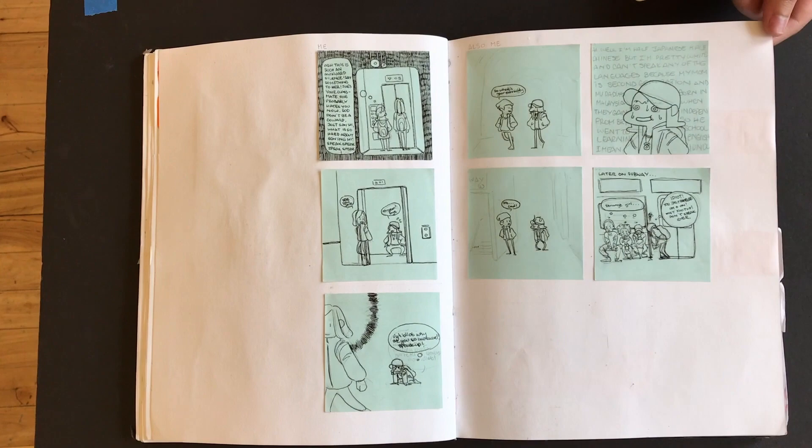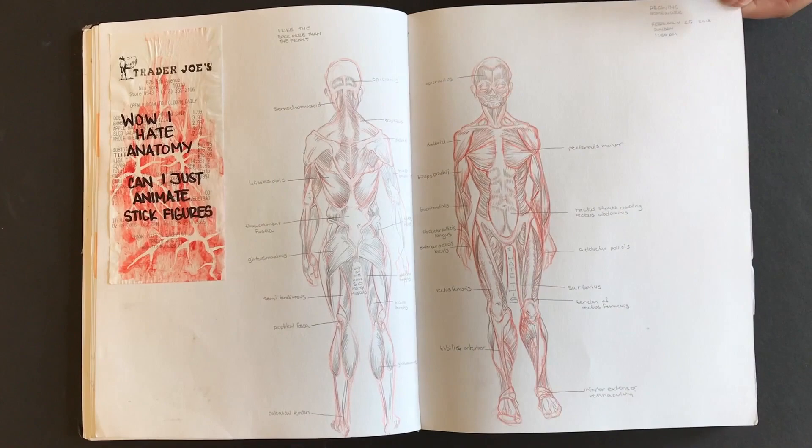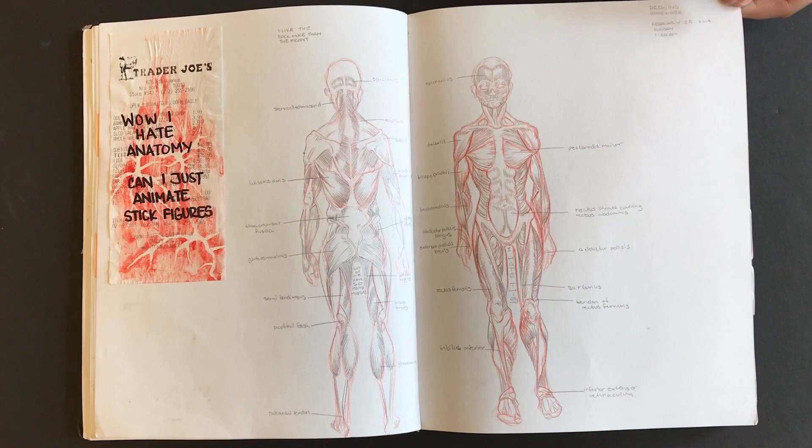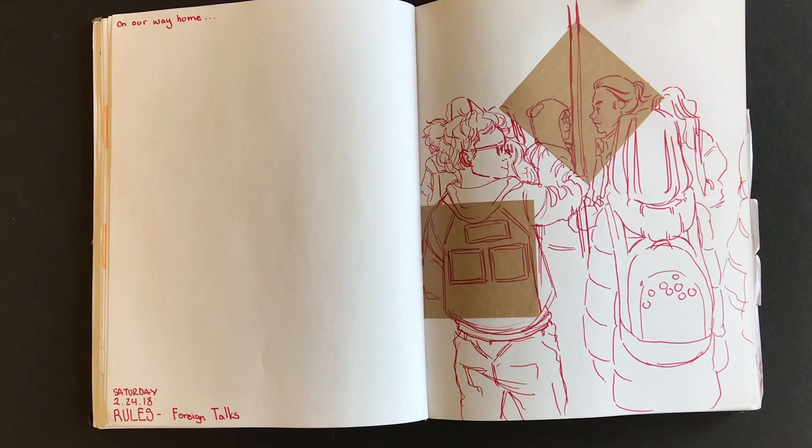This was just doodling. And that was your homework. I just want to animate stick figures now. This is beautiful. Even though it looks like something from life, it was actually from my memory because we were on the subway, and I thought, what a cute moment I want to capture. This is a classic sketchbook that could be sold as a coffee table book because it has so much.